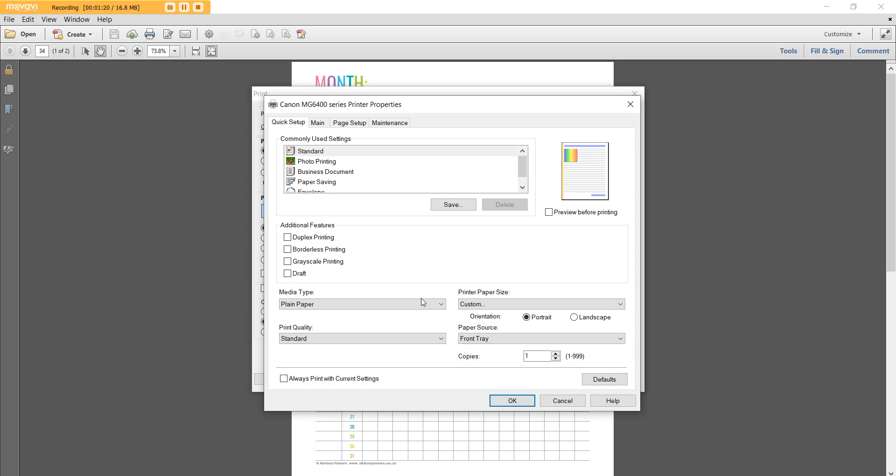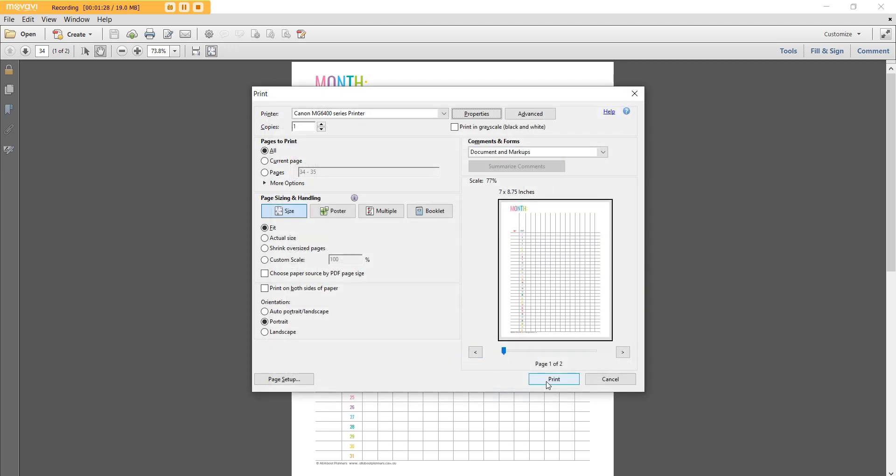The other thing I like to do while I'm in this menu: if you have the option for print quality, I like to increase that to High — it just makes the colors nice and bright. Then hit OK and go ahead and print.